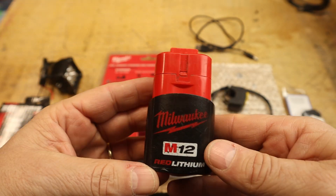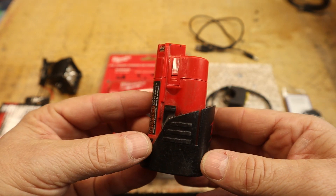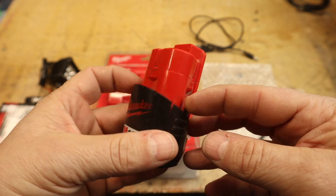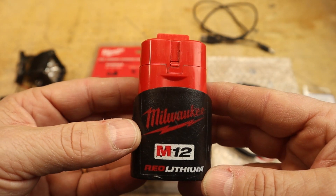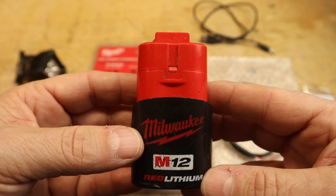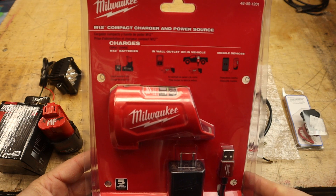I'm going back to using the Milwaukee M12 drill battery. These output 12 volts, are really robust, come in various sizes, and are quite compact. A 2 amp-hour battery gives you over two hours of ride time, and they make bigger batteries too. In the aftermarket world you can get different batteries for a fraction of the cost.